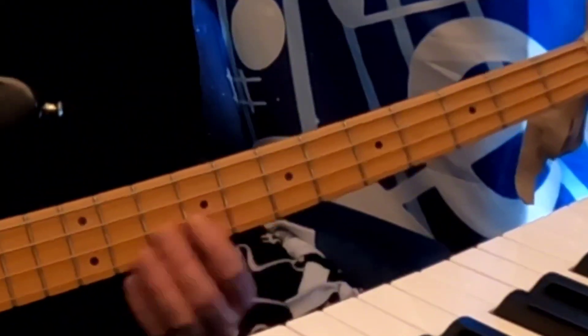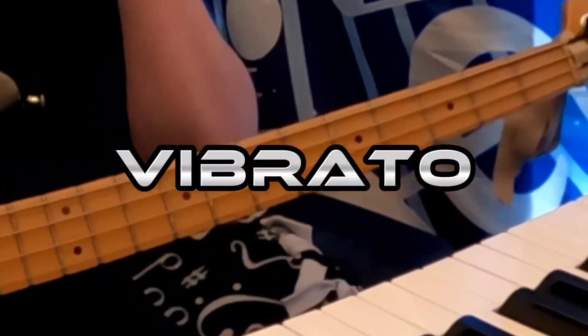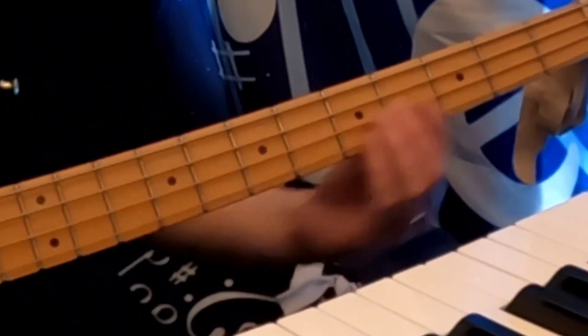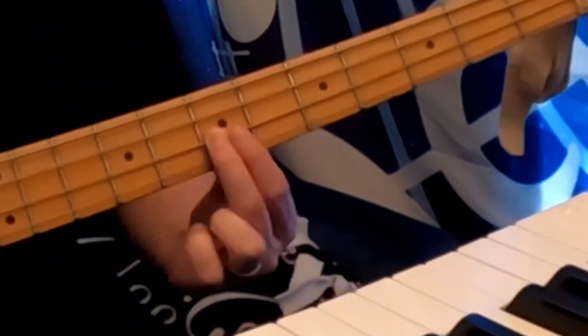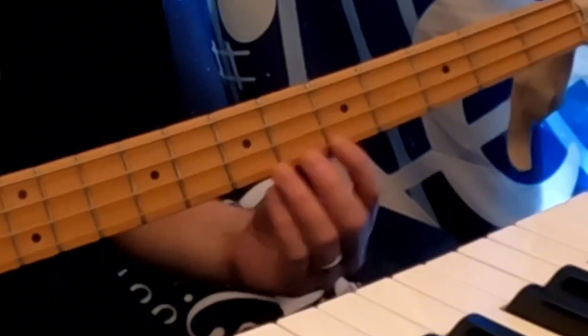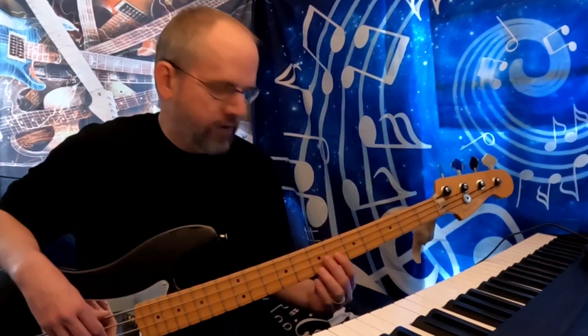Next we're going to talk about vibrato. The word itself comes from the word vibrate. So you're just going to pick a note and you're going to kind of wiggle the finger back and forth on the fret, pushing down as you've played the note and just give it a little shimmy. It works a little easier on the higher strings. It almost has like a fretless bass vibe to it. So there's your vibrato.